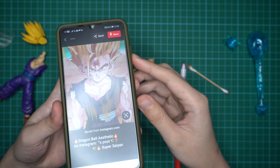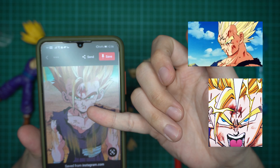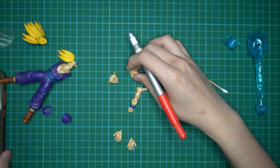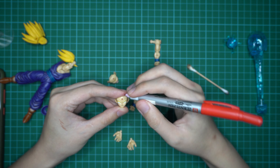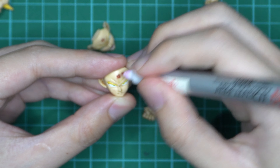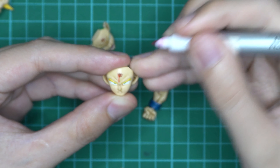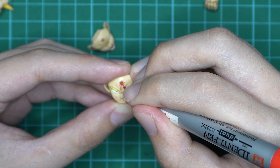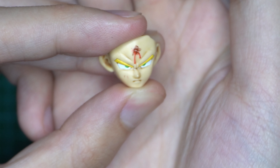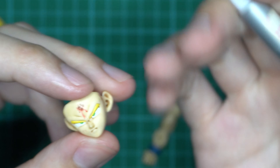I have here an example — this is Super Saiyan 2 Gohan. As you can see on his forehead, there's some bleeding and blood from his mouth. I'll demonstrate on the face. I'll first draw in some small red strokes and then draw the blood flowing down. That looks not bad. If you're unsatisfied, you can redo it by simply wiping with your cotton bud and lighter fluid — it's fine if you make mistakes, you can redo it as many times as you want.